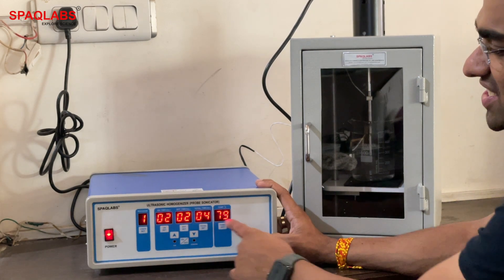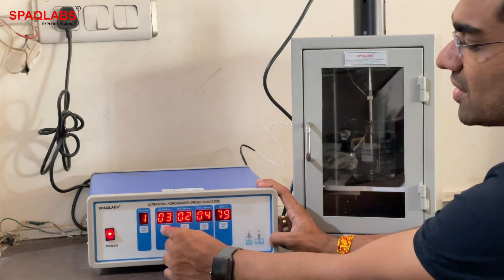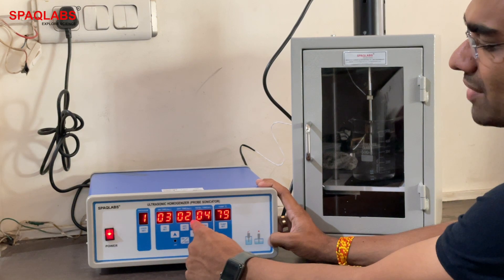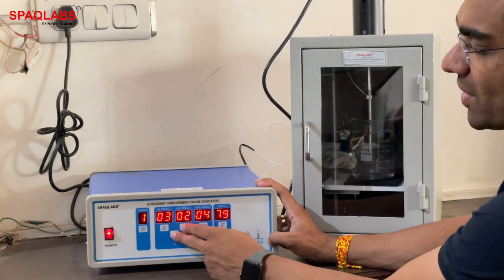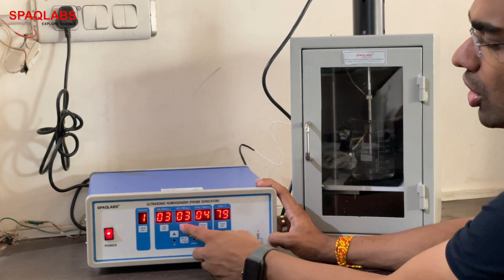Now let's see how to change the parameters. Press and hold to adjust on time — pressing the up button will increase it. Similarly for off time: press and hold, then press the up button to increase. Press down to decrease the offset value.